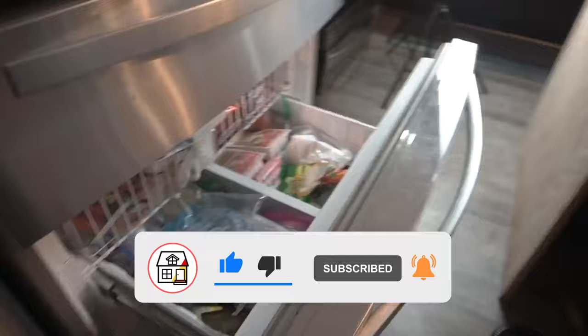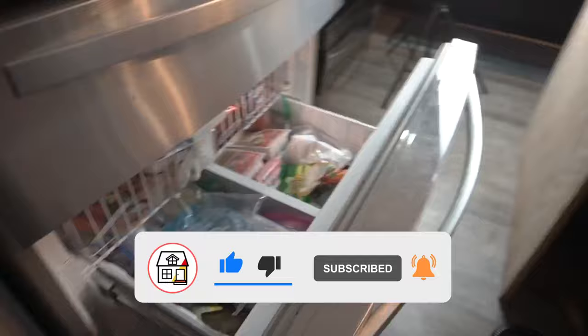All right friends, thank you so much for watching. I hope you found that helpful — I'll see you in the next video.